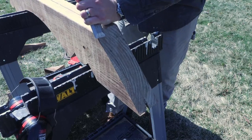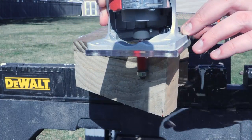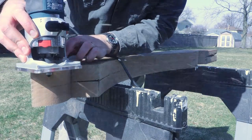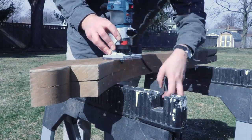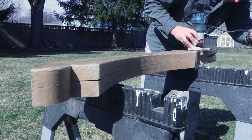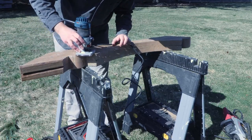You may have some cleanup work on this cut, which can be done with a chisel, or more easily with a flush trim router bit. This next step is optional but definitely recommended: chuck a 1-and-1/8 inch roundover bit in a router and use this to soften the corners of the cuts you just made. Not only will this keep it from splintering, it will also make a professional presentation.